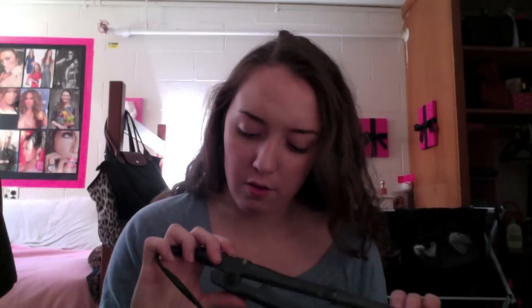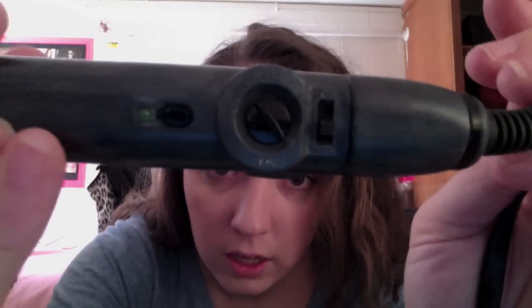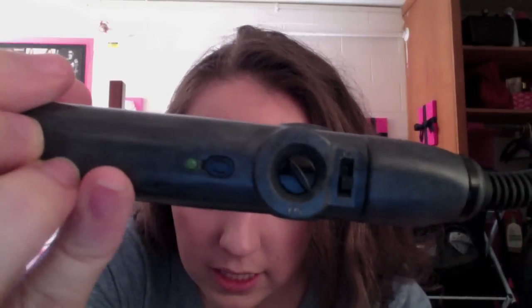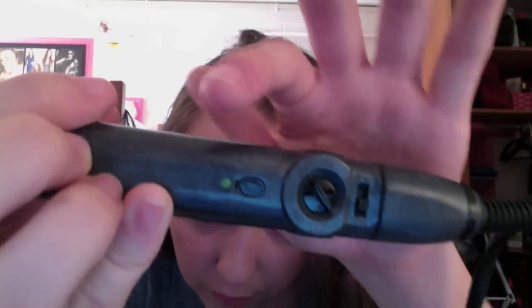The straightener I use is the Se-Do. It's the 1½ inch one. I go up to about 360 — midway between 360 and 140. You can't really tell what it says, but that's where I keep mine. When this starts to heat up it starts to blink. This is just my straightener; I think it works best for my hair.